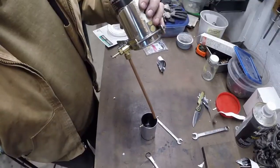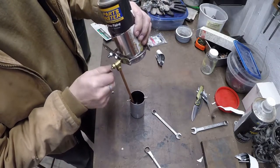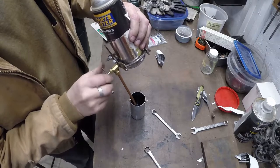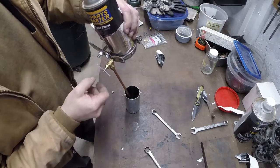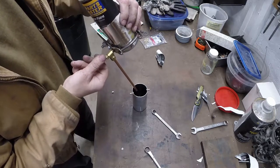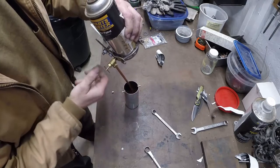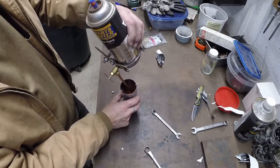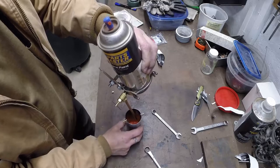So now we'll just screw the needle valve in. You'll feel it start to get a little bit tight - there we go - and you can hear it. We've punctured the can. Now it won't come out until you back it out. We've got street hemi orange paint coming out - I didn't shake this can or anything so I don't know how well it's mixed up, and this is ancient, probably from the 90s.